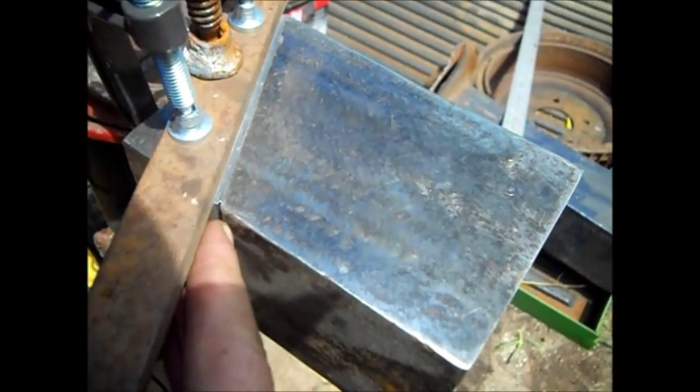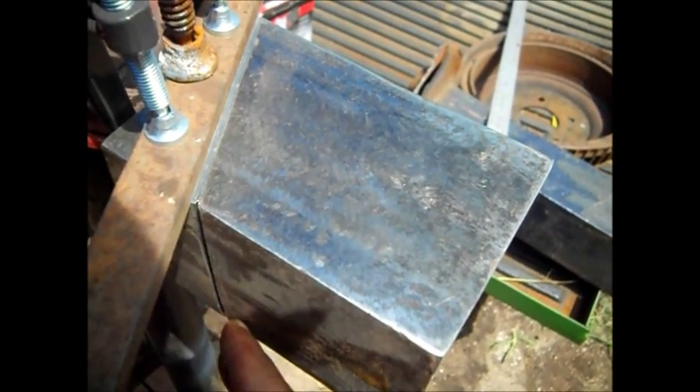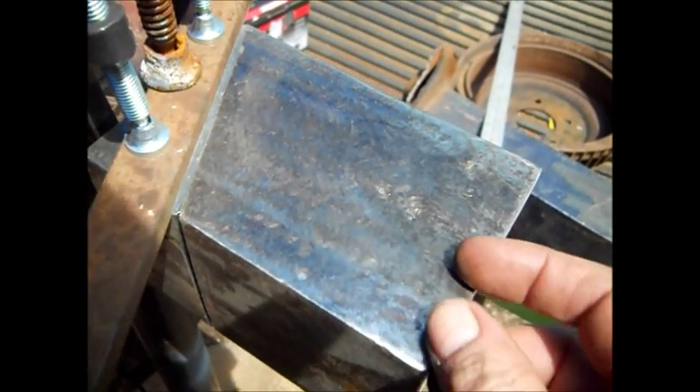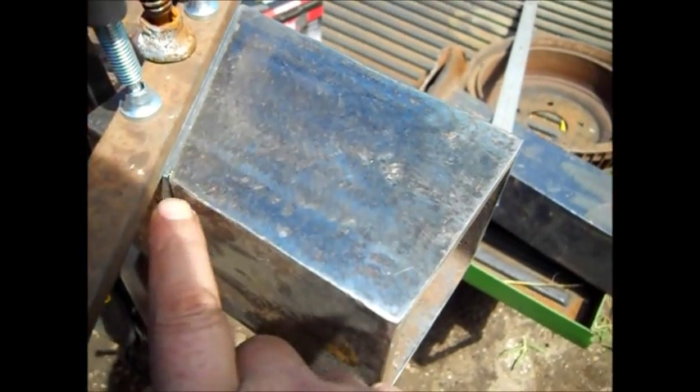This is going to be on the rocket stove, so we may have to bevel this a little bit. This will be the back because it will be leaning back. You'll see that when you start fitting your stuff together. This is a quarter inch thick — it's thick stuff, so you may have to taper it a little bit.